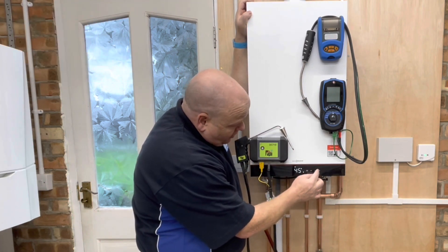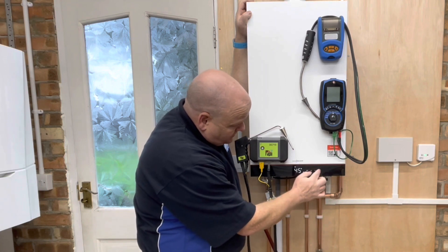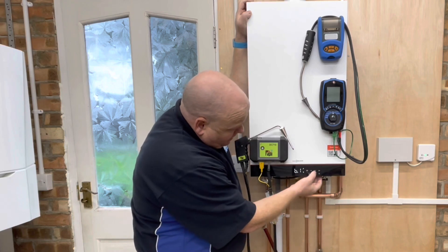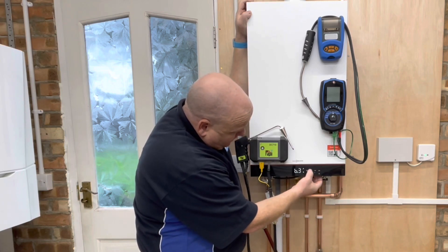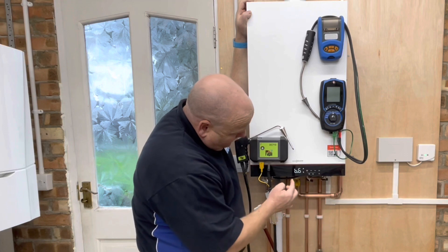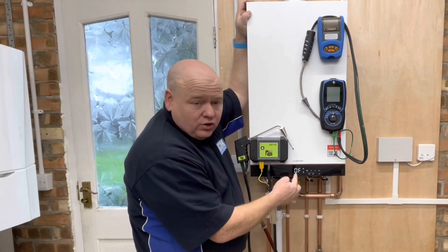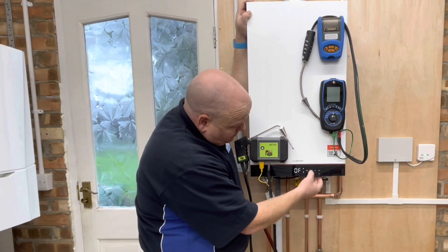All we need to do is click on the OK and the three lines at the same time. That'll give us B1 on the front of it, and if we scroll up to B6 and then click on OK, that'll show us it's off — so we're not in service mode at the minute.